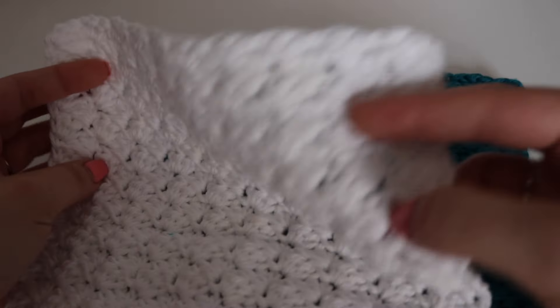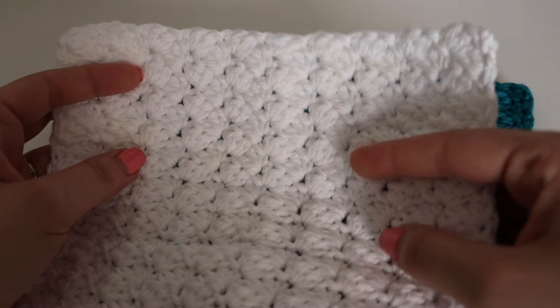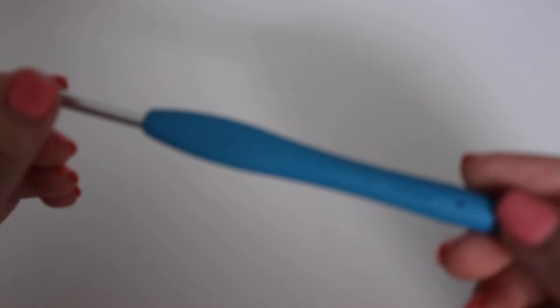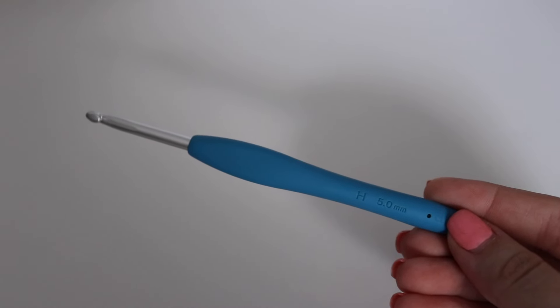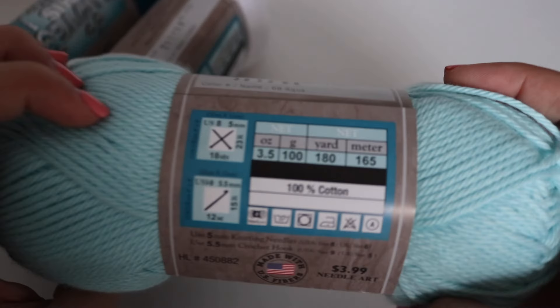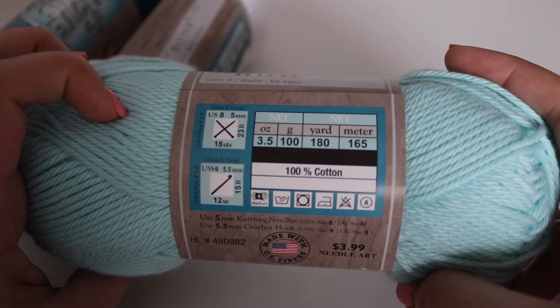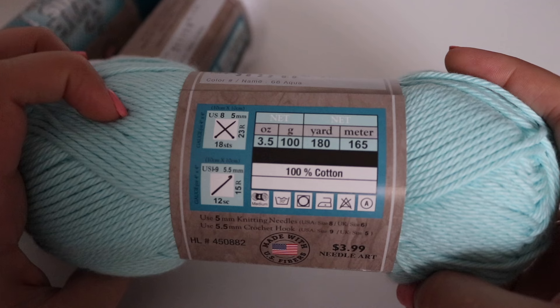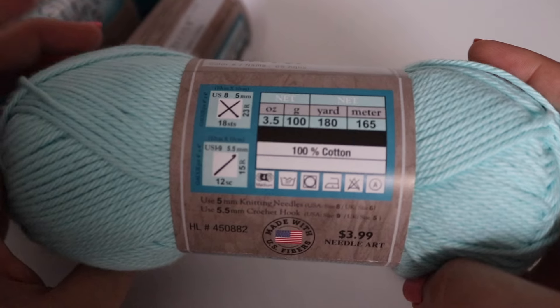This is the finished result. For today's tutorial, you're going to need a size H, 5mm crochet hook. You're also going to need some cotton yarn. The cotton yarn I'm using is from Hobby Lobby — a 3.5 ounce skein or 100 grams, 180 yards or 165 meters.